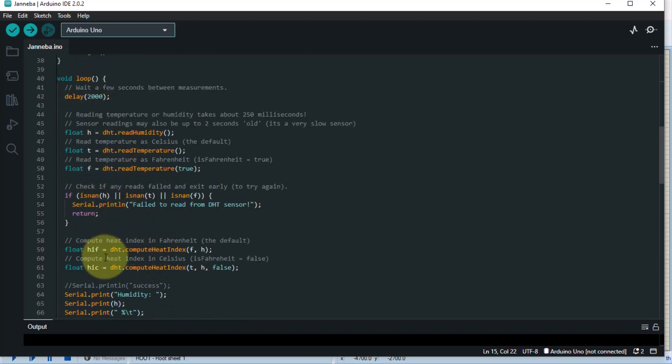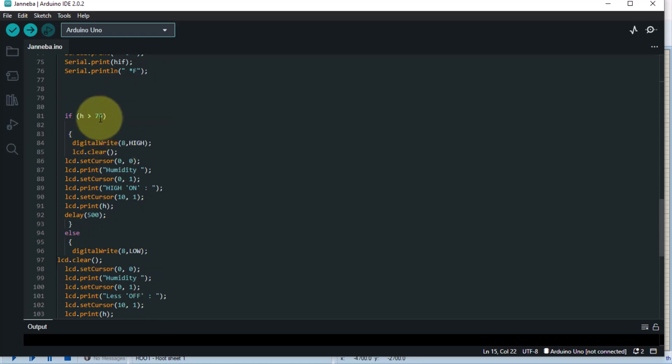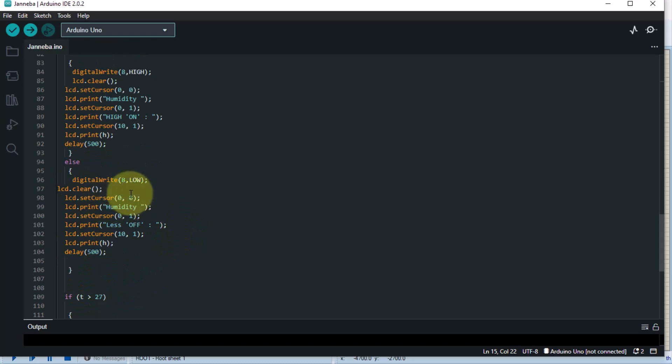These things have been declared already and the LCD has been activated. Now here is the decision-making logic. For humidity — that is variable 'h' — if the humidity is above 79, then pin 8 is going to be set HIGH, meaning 5 volts will be sent to pin 8, which will allow the lamp to come on. If it doesn't meet that criteria, pin 8 will be set LOW — no voltage to pin 8.